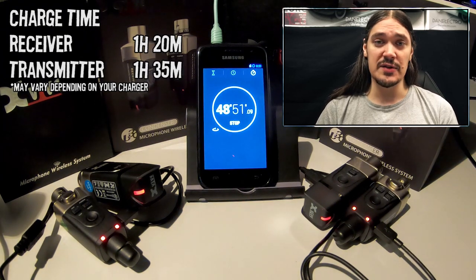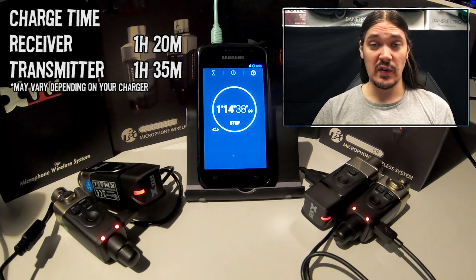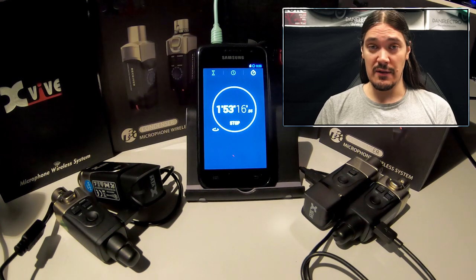I would recommend recharging right after your show to avoid forgetting and having the battery die mid-show. According to this test, receivers need 1 hour 20-25 minutes, and transmitters require a bit longer — 1 hour 35 to 1 hour 40 — which is consistent with the U3 test results. You can charge U3C and use it at the same time, although the manufacturer does not recommend that. All the science — latency test, frequency response, headroom, wireless range, multiple units at once, and interference — it's all in my video on U3, link below.